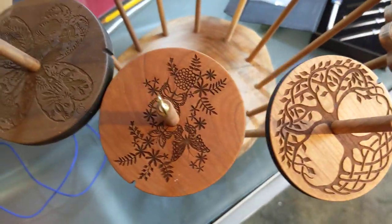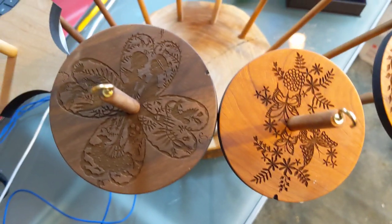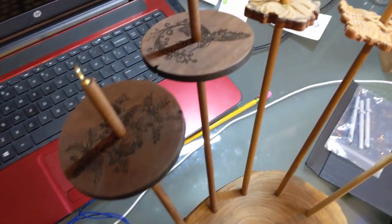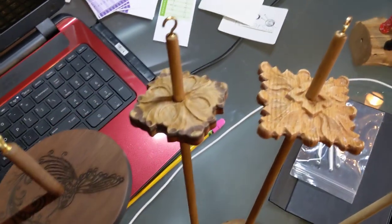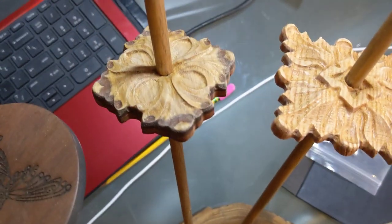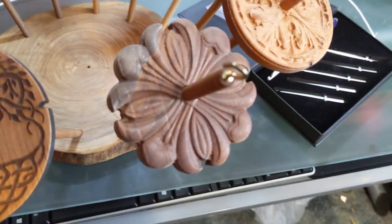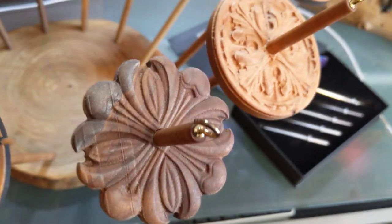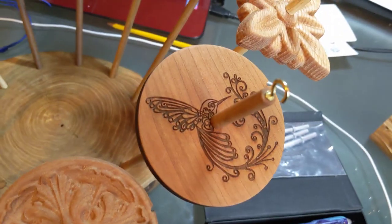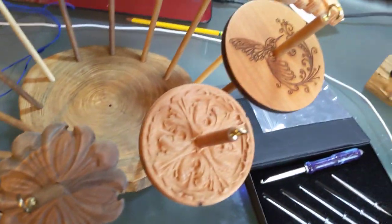We've got lovely designs in these. Some of them are laser etched — we've got the tree of life, some lovely butterflies, a nice little heart clover design, and some cutouts. Then we have these wonderful three-dimensional engraved ones. We've got square ones, multicolored wood, more square flowers, and a round engraved one. Look at the detail on this one — it's wonderful. All of our drop spindles are anywhere between an ounce and a quarter to two ounces.